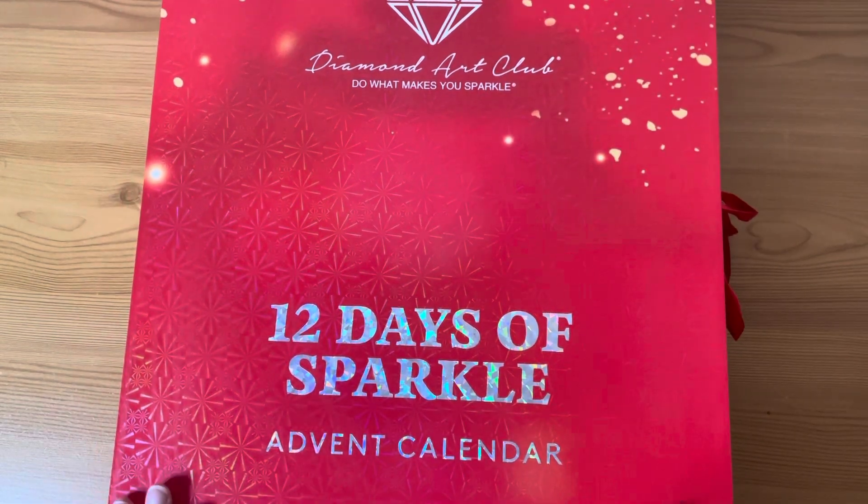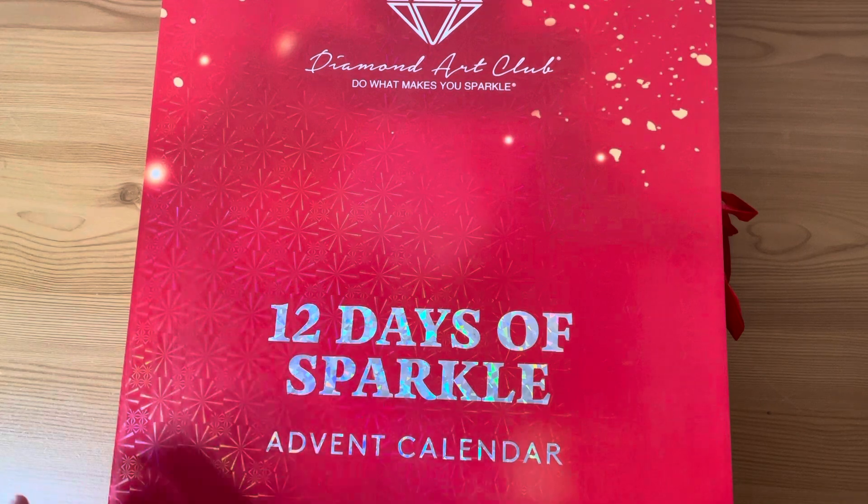I know a lot of people have seen these, and a lot of people have already unboxed them all. I know a lot of people are unboxing them as part of their advent on their channels — YouTube is going to be a bit of a wash of Diamond Art Club calendar unboxings. But I would love if you stuck around and unboxed them with me.